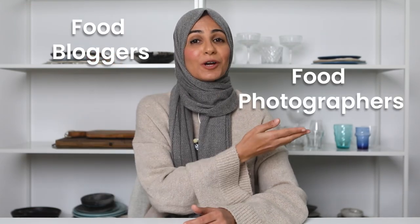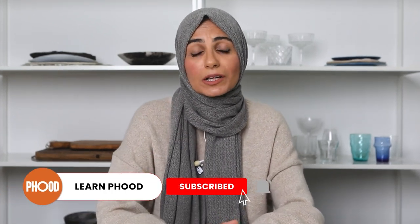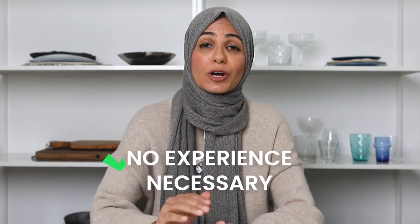No idea how to shoot dark and moody food photos? I'm going to share five tips so that you can easily start photographing food in a dark and moody style. Welcome to my YouTube channel, the best place for food bloggers, photographers, and content creators to improve their food photography and make money from it. Today's video is all about how you can nail a dark and moody photo — I'll be sharing my top five tips to help you master this popular style, even if you've never shot a dark moody photo before.